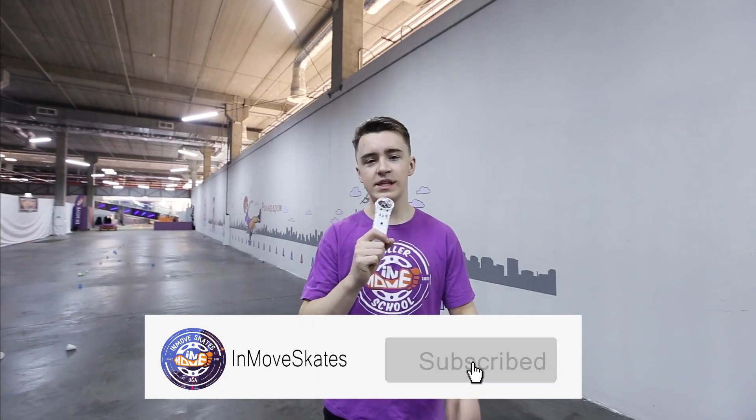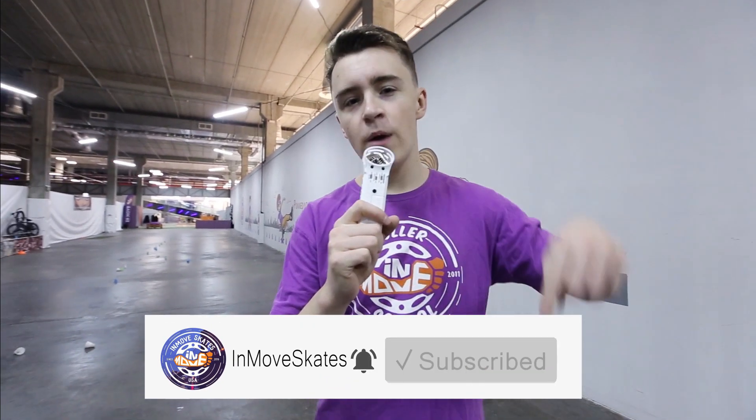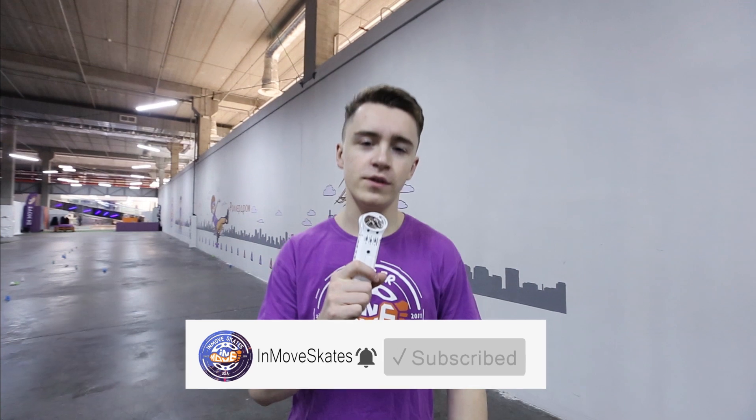Thanks for watching this video. I hope you really enjoy it. Press like, subscribe to our channel where you can find a lot of interesting videos. Good luck and see you soon in the next video.